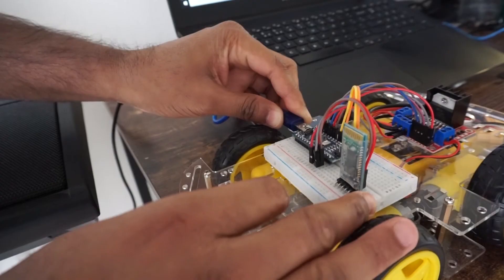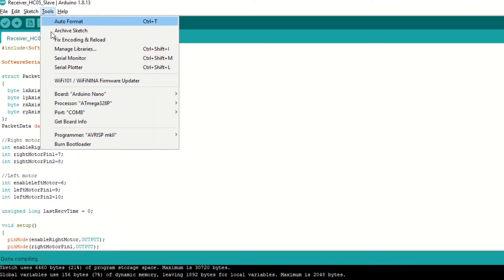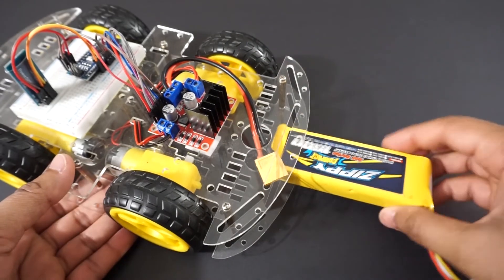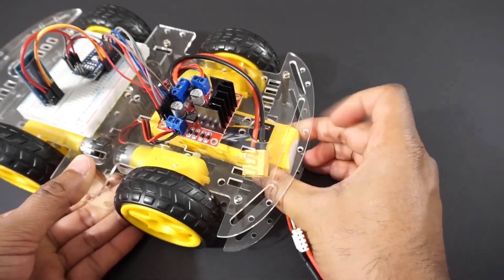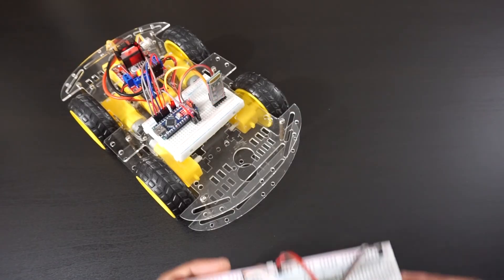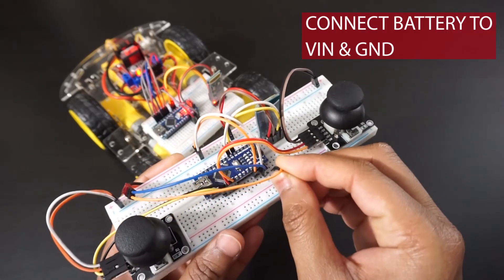You can upload the code directly. Connect Arduino Nano to laptop using USB cable, select Arduino Nano board and port, then hit upload. Connect the battery to the car. Provide power supply to Arduino through VIN and ground pin.